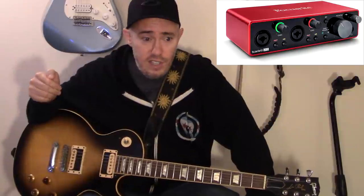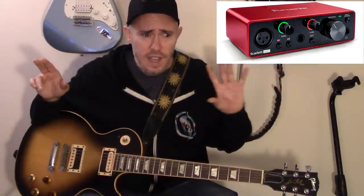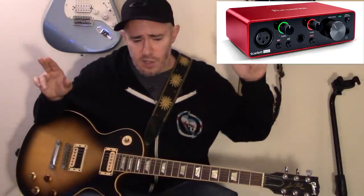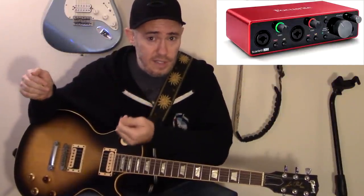The first thing you're going to need is an interface. This is the Focusrite Scarlett 2i2 — the one I use. It allows you to plug two microphones in, or two guitars, or one microphone and one guitar at the same time. They do have a cheaper model with one microphone input and one guitar input, which may suit your needs better. I'll post links to both models below. I prefer the 2i2 because sometimes I have two microphones going at the same time.